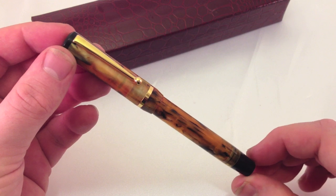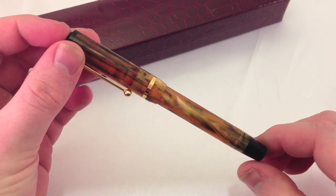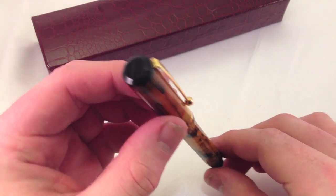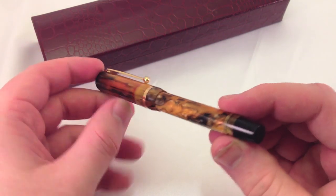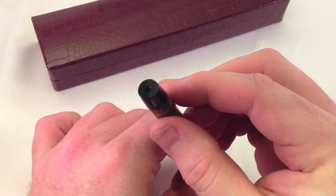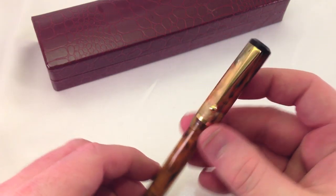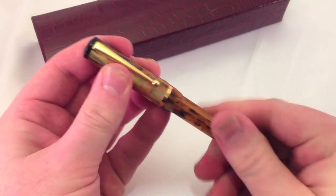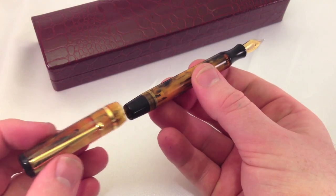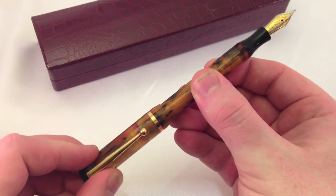The particular one Brian sent me came in antique marbled acrylic, and it's a fantastic material. There's a lot of depth to it, but there's also some nice transparency to it as well. Brian does a really good job accenting the pen with the black on the top of the cap, and then also the black filling knob. And if we remove the cap, you'll see that he also uses black on the section. I think it looks better overall rather than just the entire pen being in the same material.